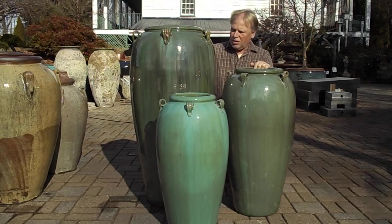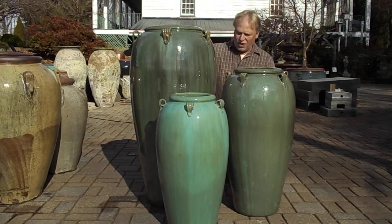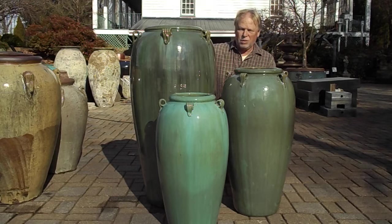We don't have these set up right now because it is winter time here, but I wanted to be able to show you these jars. It's a fairly new color for us. We've had the mint julep and the deep blue and the deep red, and this is a really nice green that we have added to this lineup.